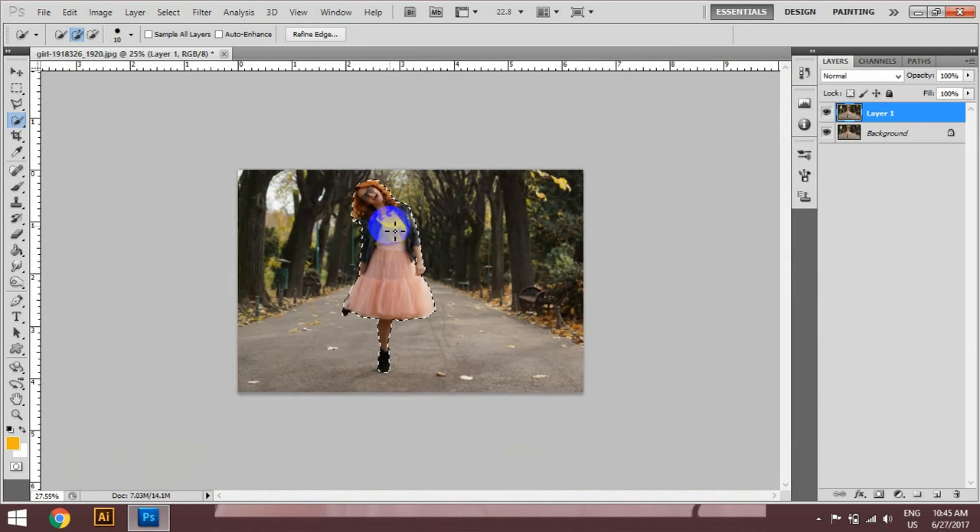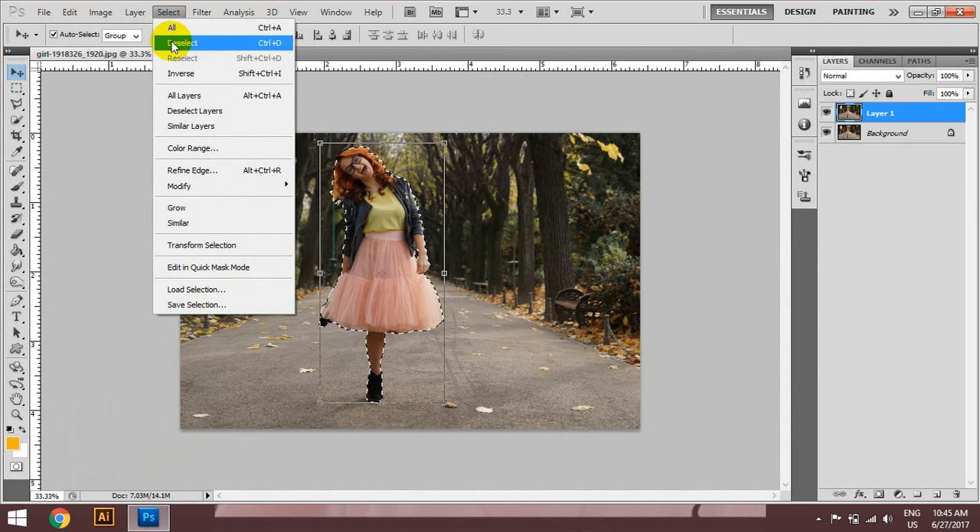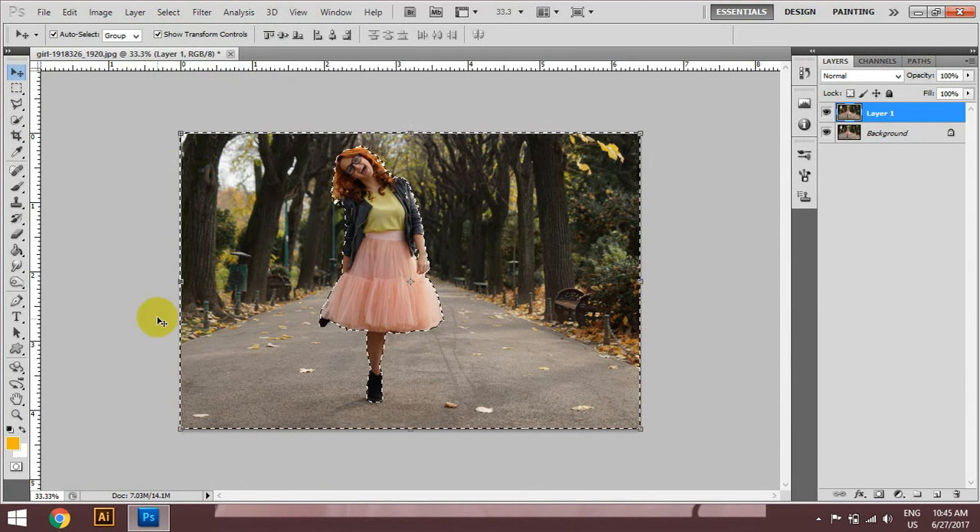If you want to use the solution, you can use the solution to your own, and select the inverse rotation. Shift and control and select the inverse rotation. You can see that the background is the same as the next one.